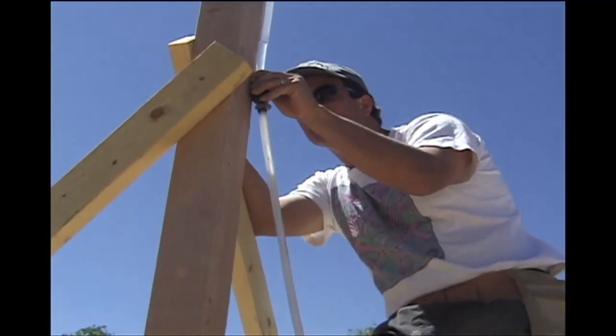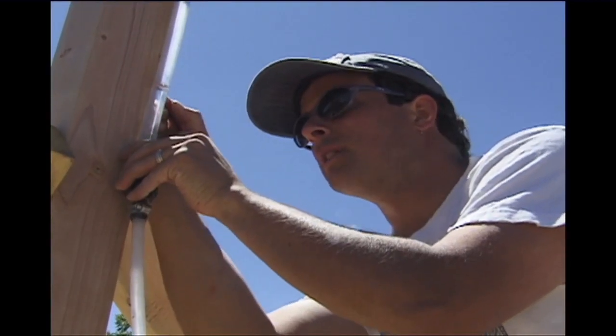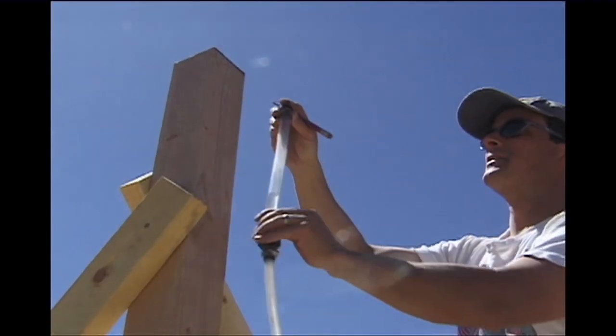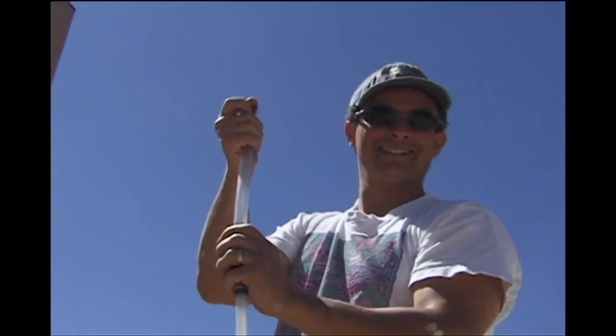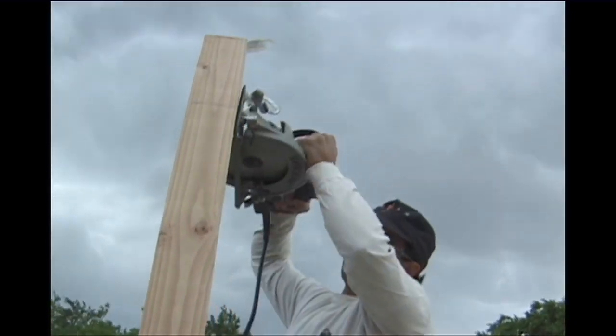We're off by about 3 sixteenths. We pick one post to be our reference height, and the other end of the water level is then moved from post to post, marking that exact same height on all of them. It is then just a matter of cutting off the post at the marked height — it's accurate and it's simple.